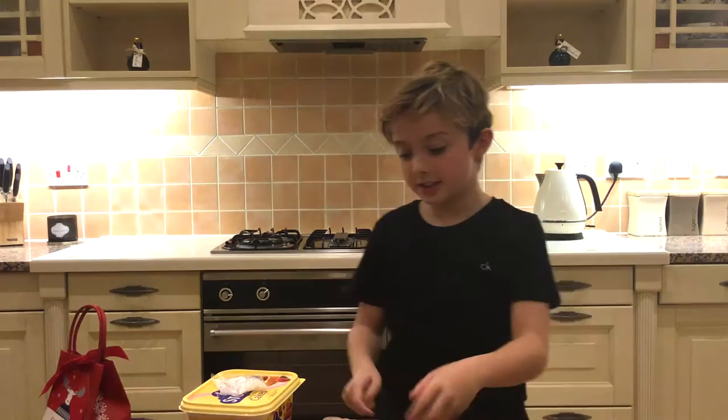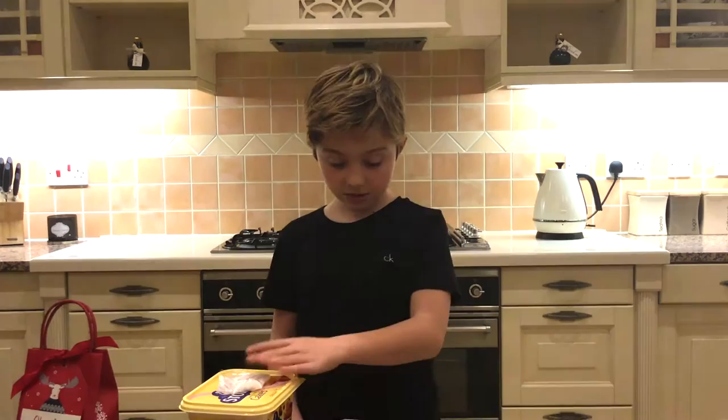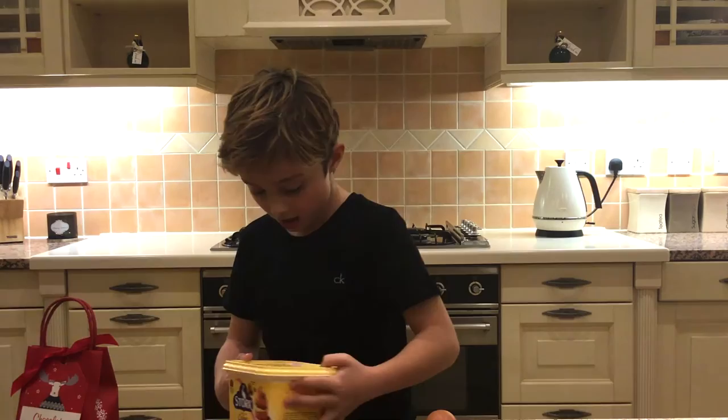Welcome back to another video. Today it's a bit different because we're doing cooking — I've never done this before on my channel. We're making chocolate reindeer cookies. We've got the mix, one egg, sparkling sugar, butter, a bowl, and a reindeer-shaped cookie cutter. I think that's all the ingredients.